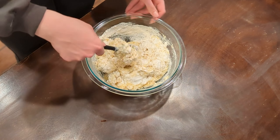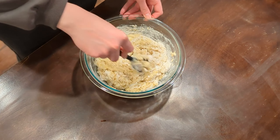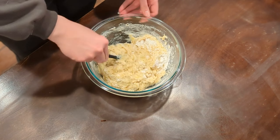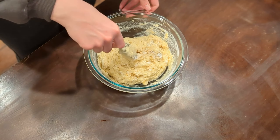I was trying to be gentle with my folding because you don't want to overmix banana bread, but I just kept running into these huge pockets of flour. So I would actually recommend swapping it — I would add the dry ingredients to your banana mixture instead. But live and learn.